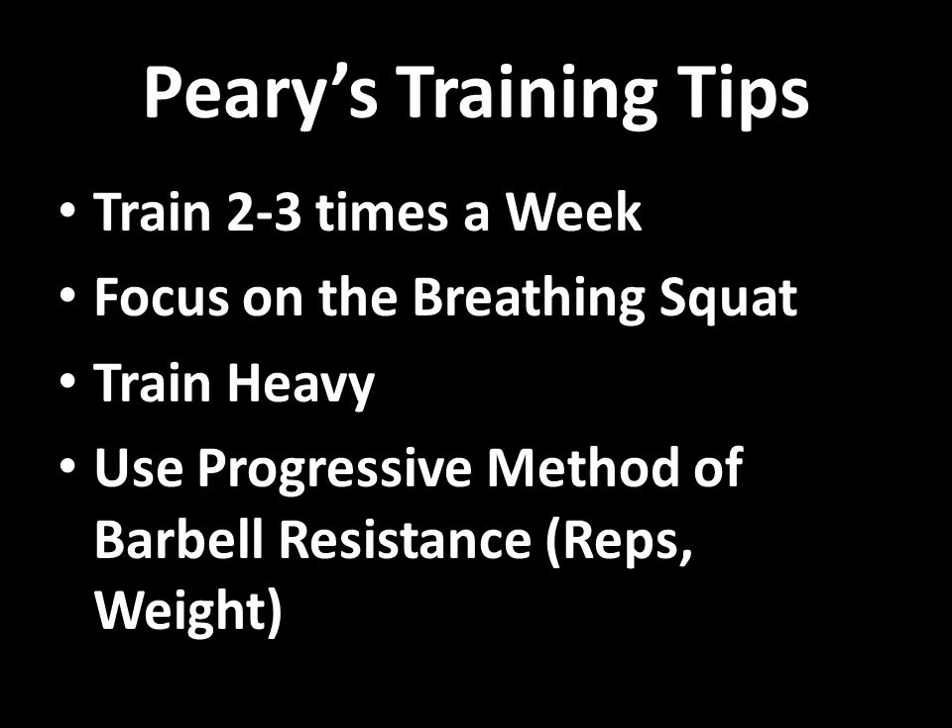Peri's training tips included training two to three times a week only at the beginning, using full body workouts. The focus was on the breathing squat, just like I've done a previous video on Super Squats — the book. This is very similar information, and I also recommend that book. It's a great book.